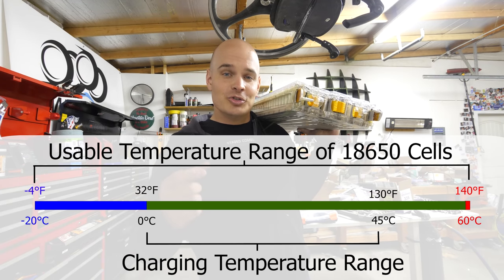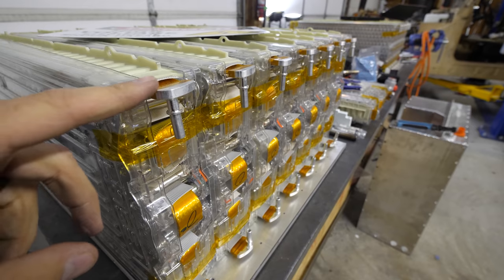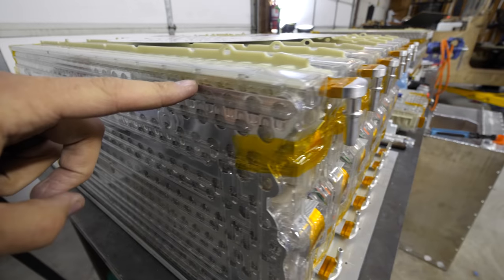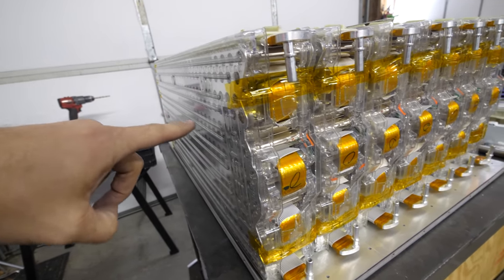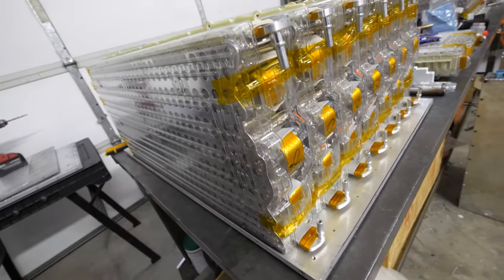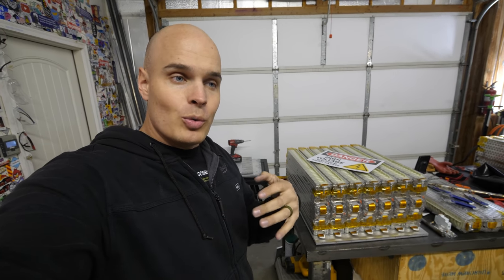This is why Teslas usually turn off regenerative braking when it gets below freezing — to protect the batteries. The cooling ribbon starts with a fitting and the hollow tube runs lengthwise down the module, comes back, loops down, and runs between all of the cells. As the coolant flows through the module, it leaches the heat, pulls it away, and takes it back to the radiator which cools it down before it circulates again — very similar to what happens in a gas engine, just on a smaller scale.